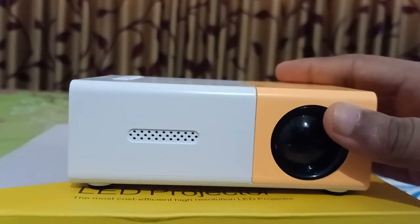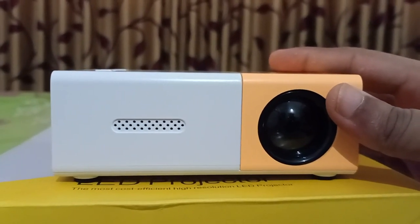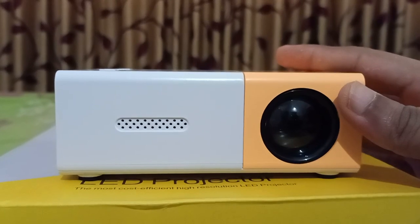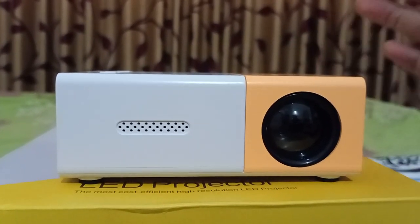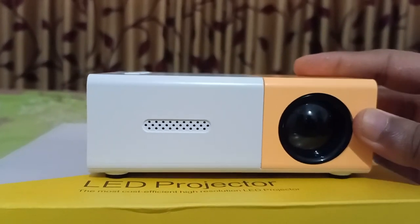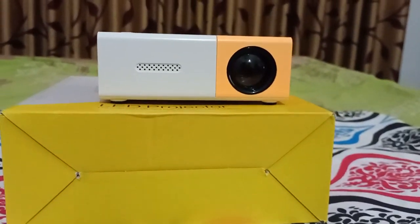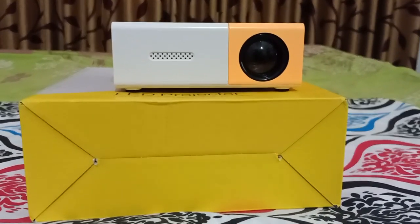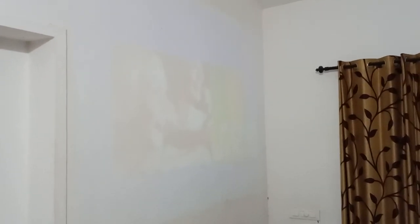These are the main parts of our beautiful pocket projector — we can call it a pocket projector because it's very small, actually smaller than our smartphones. I hope you now have an overall idea about it. Now I'm going to play a video for you using our projector.